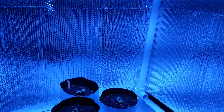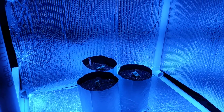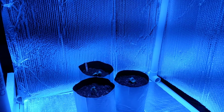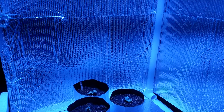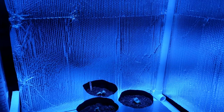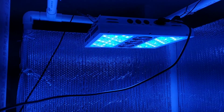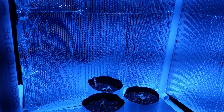Last year I did a similar type of light experiment with all blue light, using the lights I had before I got these LED grow lights. The difference was quite noticeable.